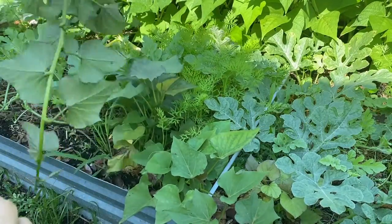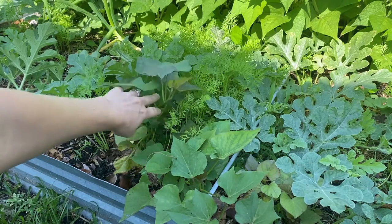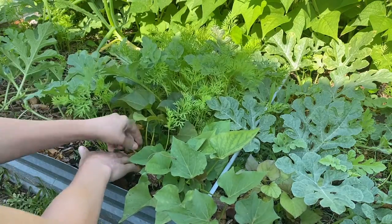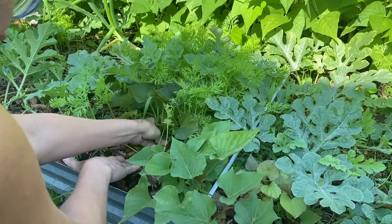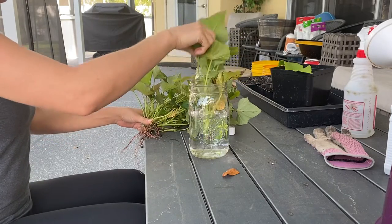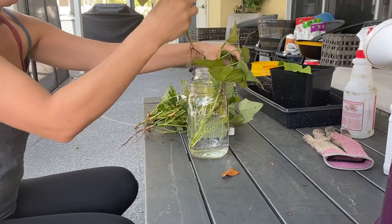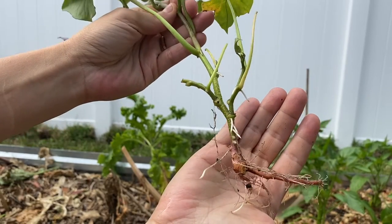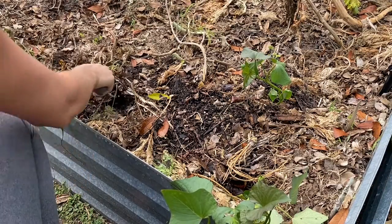Once the slips are about six inches long, break them off the sweet potato as close to the potato as possible. A typical organic sweet potato should give you around 10 to 25 slips before it eventually rots away. Sometimes when you break the slip off, it will come with roots already formed — if so, you can bury it immediately. If not, place the slips in a cup of water in indirect sunlight for a few days. You'll start to see white roots forming. Once they have a few roots, it's time to plant. Don't leave them in water too long as they can rot — three to seven days does the trick.